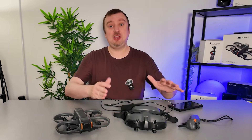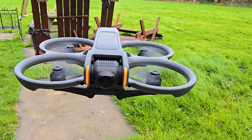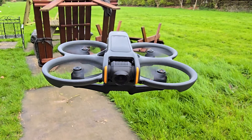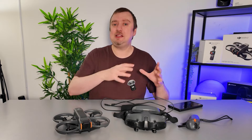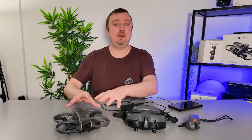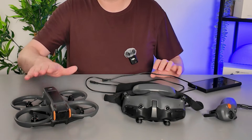If you checked out my previous video you will know that DJI have just released the latest firmware update for their FPV Avata 2 drone. Today I'm going to be showing you how you can actually get this update for yourself, and this should ring true for any future updates they put out — either for the drone or for any of the accessories you have connected to it.